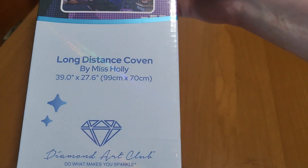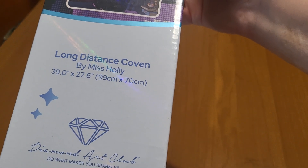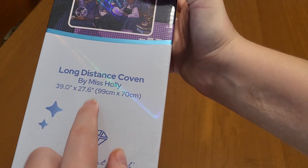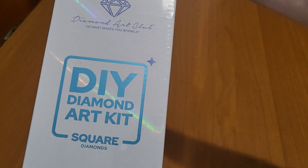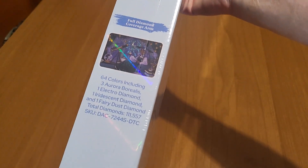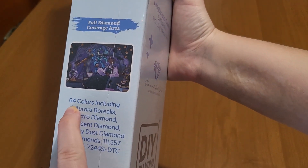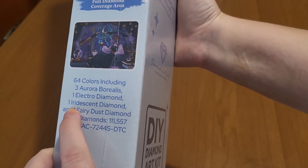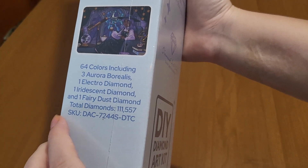This is 'Long Distance' by Miss Ollie, 99 centimeter by 70 centimeter. This is a square diamond painting, as you can see. On the side it says the colors: 64 colors with three aurora borealis, one electro diamond, one iridescent diamond, and one fairy dust diamond. My god, it's amazing.